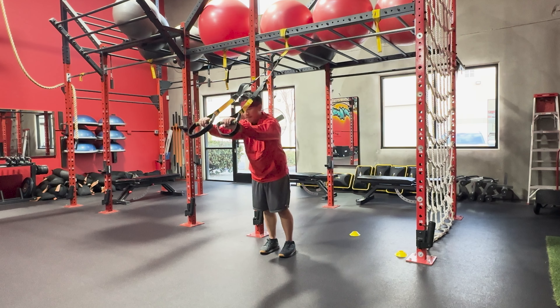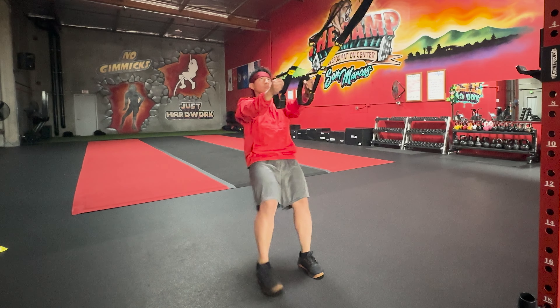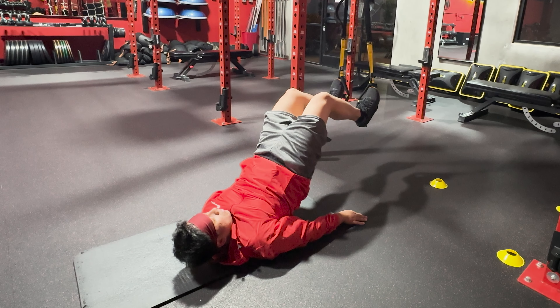With the TRX, you can perform exercises for strength, flexibility, balance, and stability. Many TRX exercises mimic natural movement patterns such as pushing, pulling, and squatting, which makes it an ideal functional training tool.